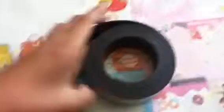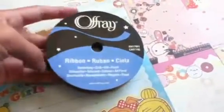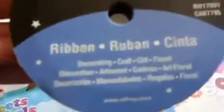Next, I can offer you a foot of this magnet tape. It's a ribbon for decorating — craft, gift, floral. I got it from Walmart and it's blue with green polka dots.